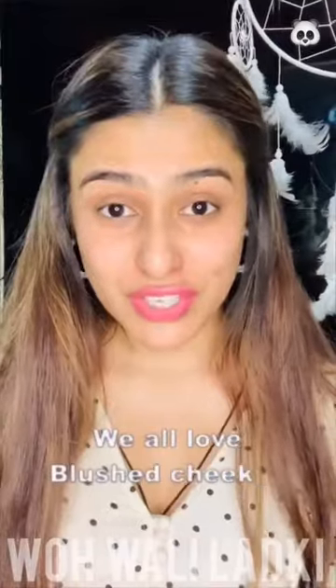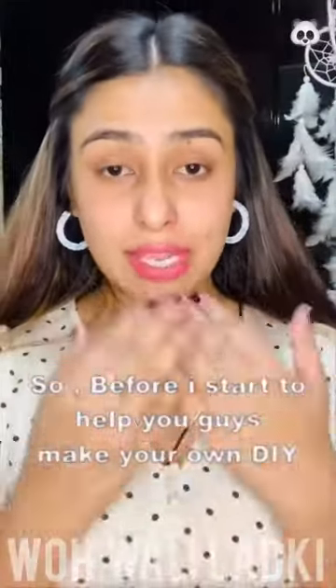Can you see how dull I look with no blush on my cheeks? We all love blushed cheeks, don't we? So hey partners, welcome back — this is episode number 22. Before I start to help you guys make your own DIY blush, let's know a little bit about blush.